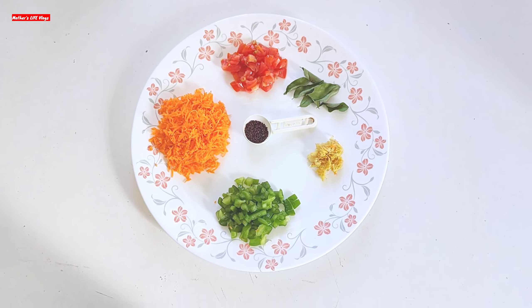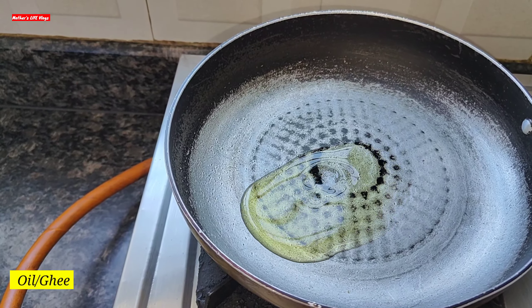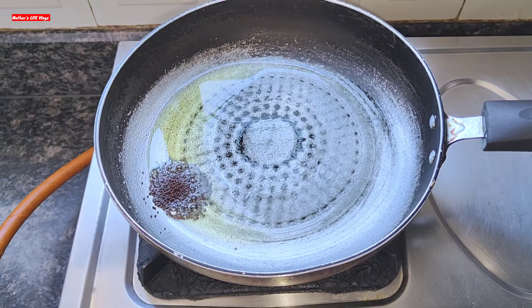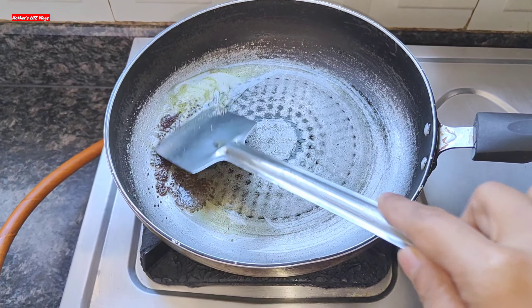We will heat a pan on low flame. I have added oil — you can use oil or ghee. When it's warm, we will add mustard seeds, and when they splutter we will add curry leaves.